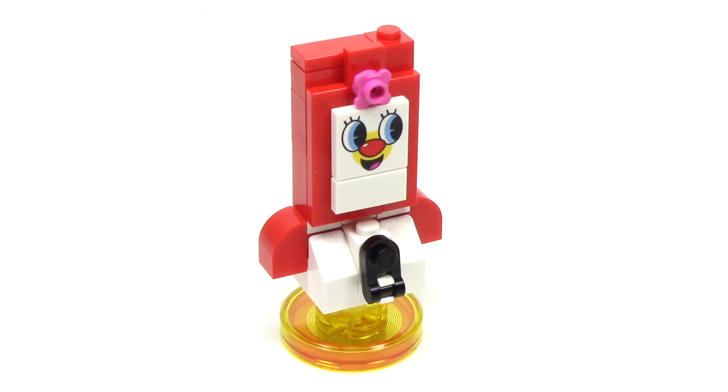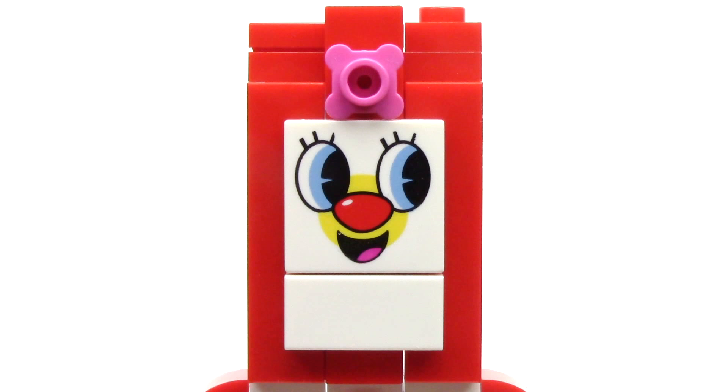On to the mini builds. First up, we've got the Powerpuff Girls smartphone, and it has this really fun design that sort of looks like a smartphone on top of an older rotary phone. At the center, we've got a pink flower and this great printed 2x2 tile with that amazing smartphone face.